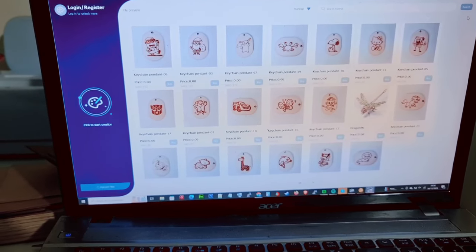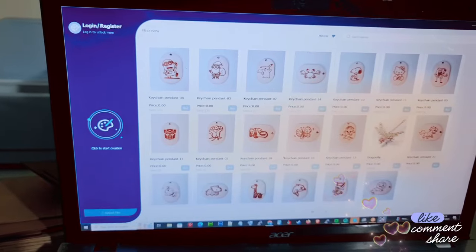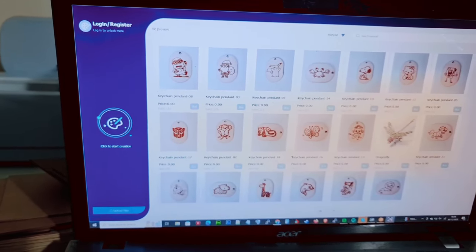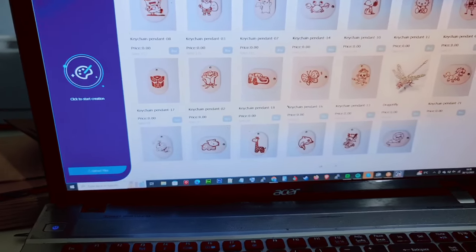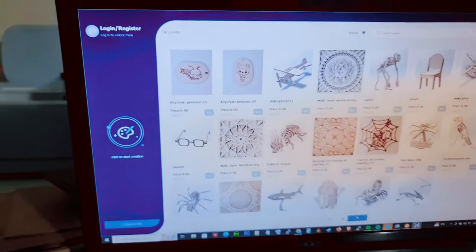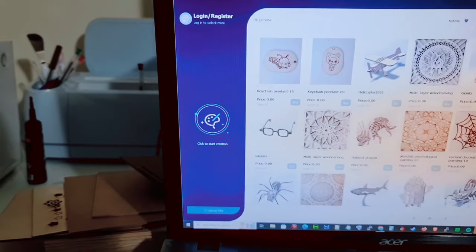This is the Cartlab X software that comes with the Wainlocks. This is what you'll see when you first load it up — these are all free projects that you can do, and they are adding more. There are several pages you can check out. Look at how gorgeous some of these are! But if you don't want to use one of these preset designs, you can click to start your own creation.